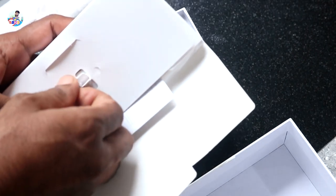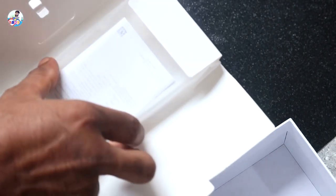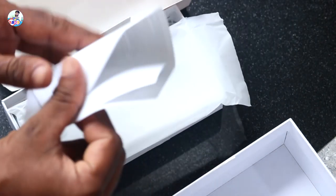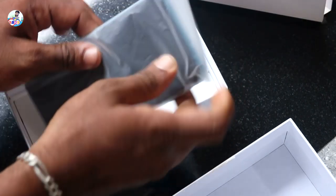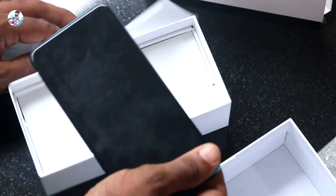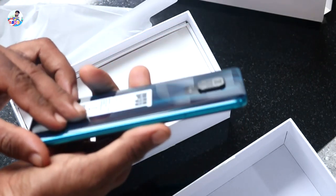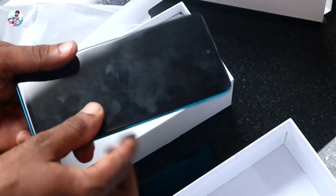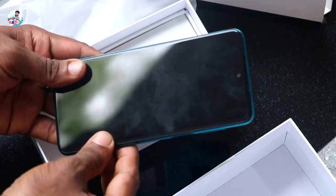Friends, we will open the box. Let's go. Wow! Nice! There is a lot of weight. Because of the way there is a lot of weight. We shouldn't say that in this facility.